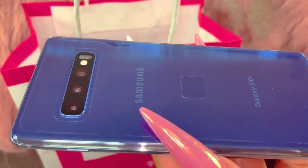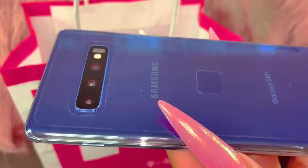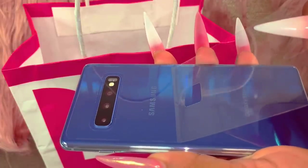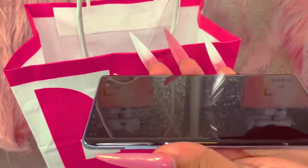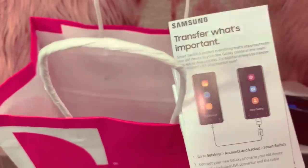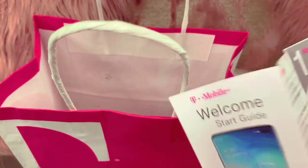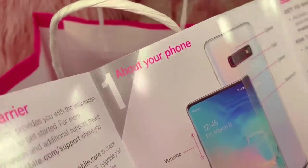I'm definitely going to get some clear glitter cases to go on this device so I can see how gorgeous this blue is. To me the white on the bigger one looked kind of holographic. Inside you also get the SIM card injector, the device package, screen protector, welcome guide, transfer guide, terms and conditions, and the warranty. I want to go ahead and open that up to see if it tells you anything about the camera, because there are two or three cameras on the back.